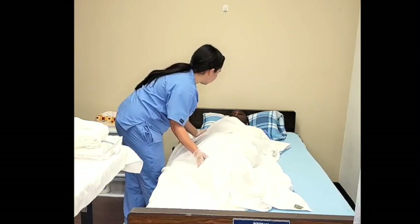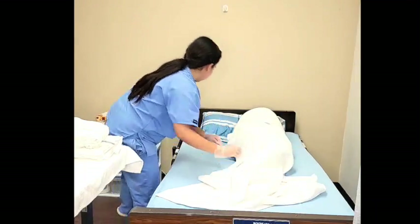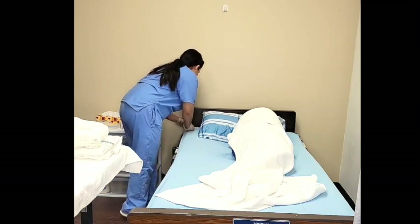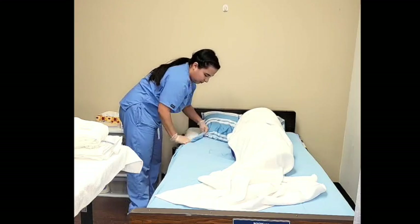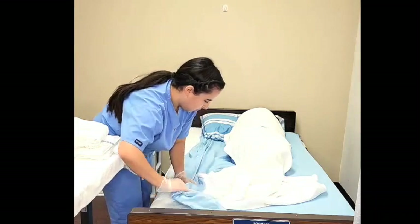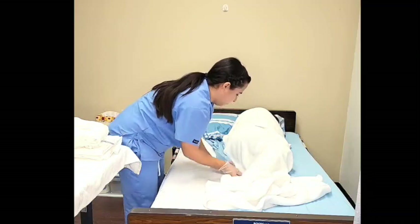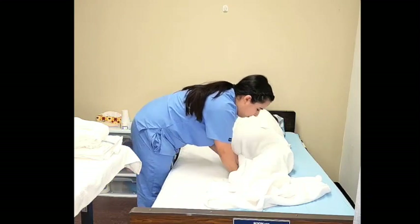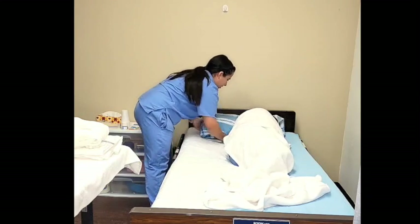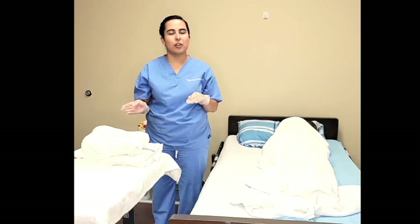On the count of three again, we're going to roll on your side. One, two, three. Very good, Mrs. Jones. Adjust the bath blanket. Now we will begin rolling the fitted sheet towards the patient. You will then tuck it underneath the patient. Now we're going to change my gloves and place new ones on for putting on the new sheet.